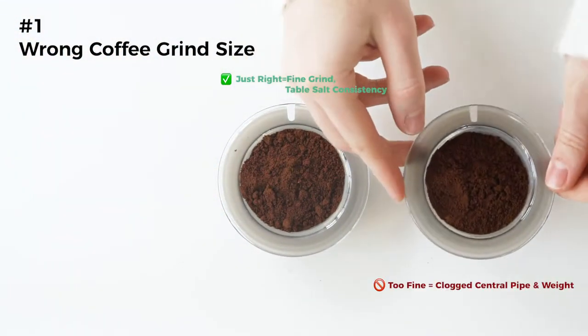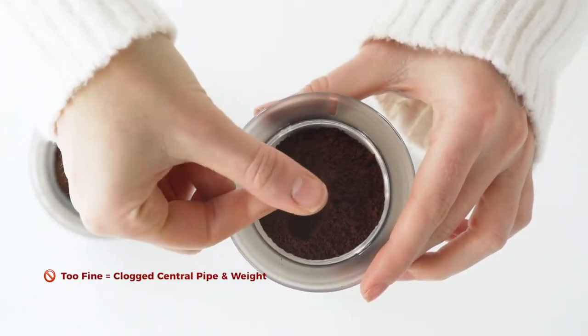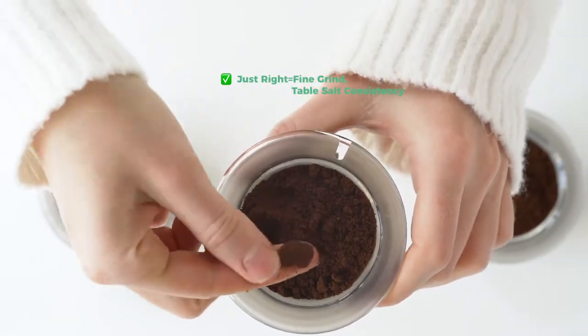Use only mocha pot compatible coffee grounds. Using too fine of a grind may clog the center pipe and weight, while too coarse a grind may clog the filter and prevent the water from traveling upward, causing your mocha pot to stop producing coffee.